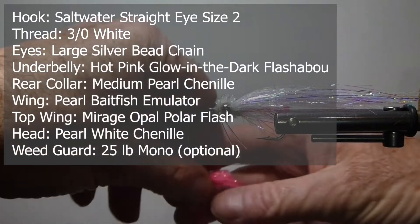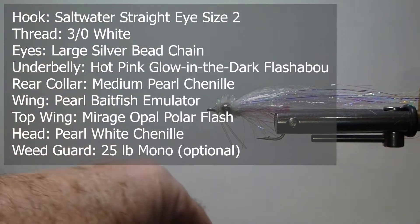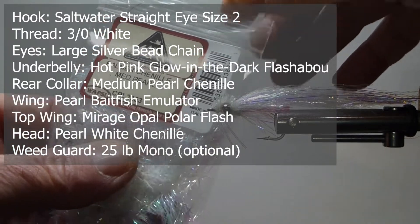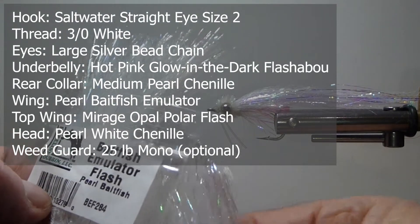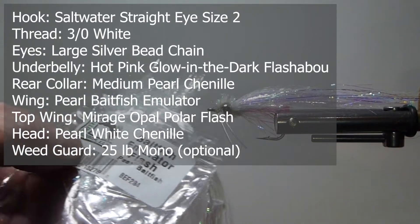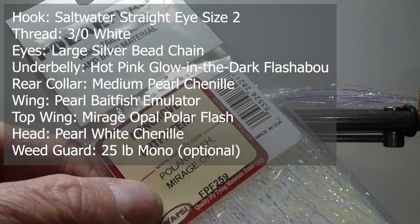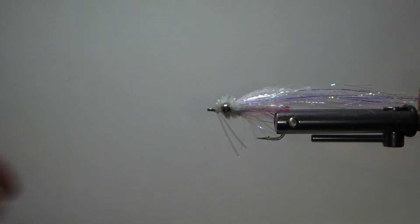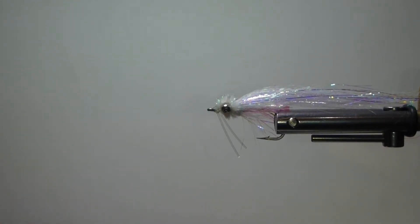I like to have weed guards on all my flies. Underneath we're going to use some fluorescent pink — this glow in the dark material — for the underbelly. We're going to use some medium palmer chenille in front of that underbelly. Then we're going to use some baitfish emulator — that's a material I've found to be very, very good on this fly. It comes in different colors, it's pricey but worth it. And then Tom's main ingredient is the polar flash, the mirage opal — very fishy coloration. On the front, we're going to use some crystal chenille, kind of white crystal. Let's get to it.